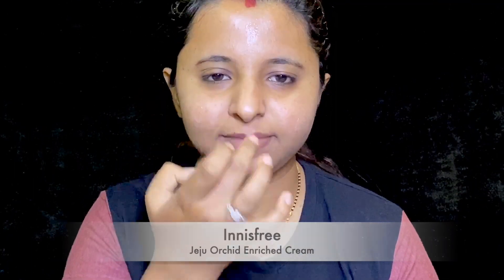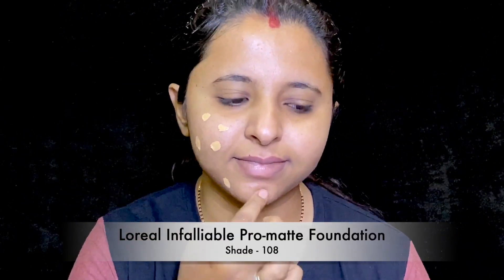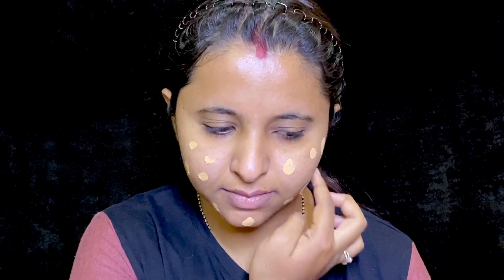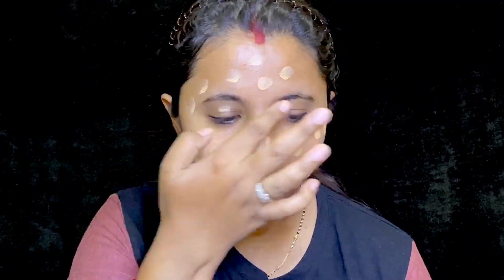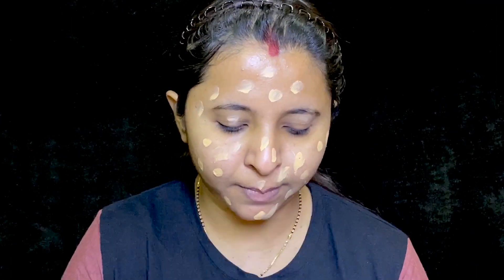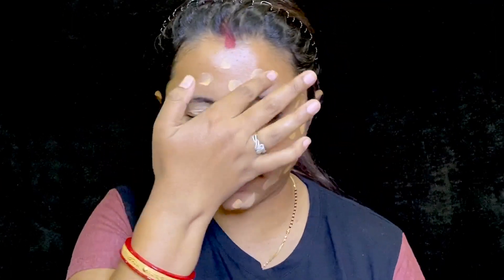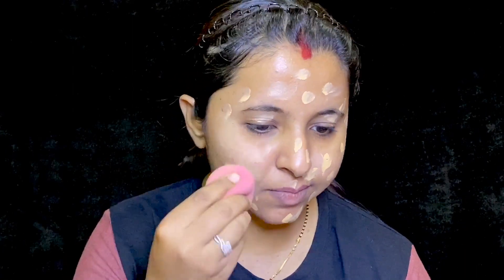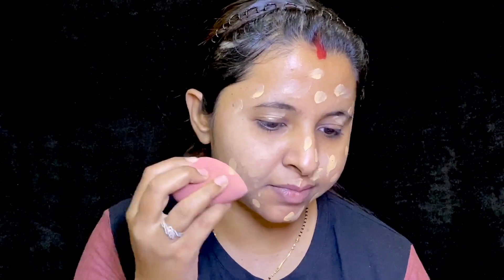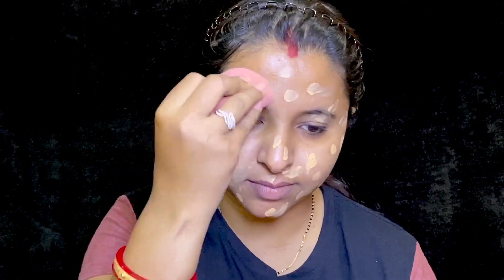Starting my makeup with a very little amount of moisturizer and I am massaging it really well into my skin. Then I applied one single pump of foundation as dots on my face. You don't want to apply a lot of foundation because it's summer and with a face mask on your face, you are anyway going to sweat a lot. So a little would be enough to cover up the blemishes. I am blending this foundation with my Beauty Blender by PAK Cosmetics.